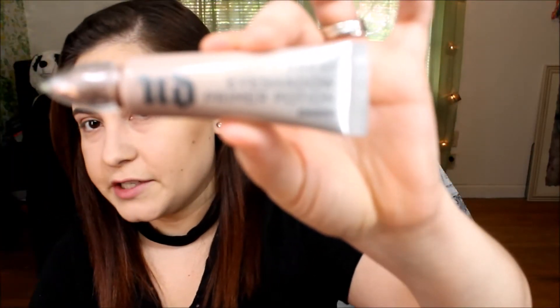If y'all would like to see how I created this look, continue watching and we'll get started. I'm going to use the Urban Decay Eyeshadow Primer in Enigma, and then I'm going to use my Makeup Forever HD Powder to set my eyelids over that primer.